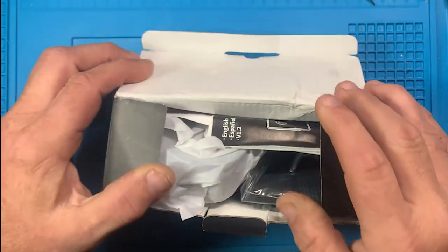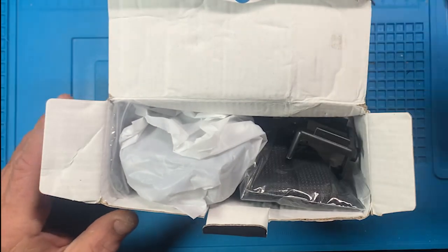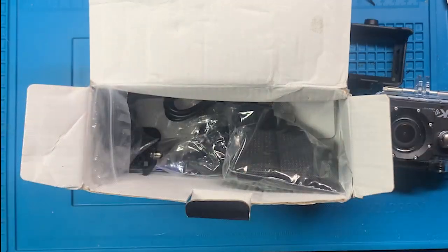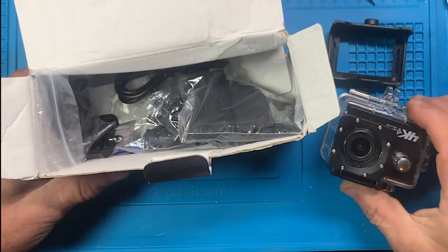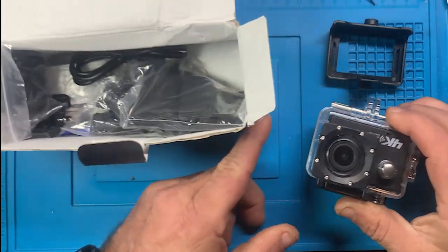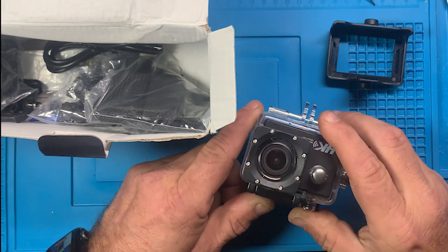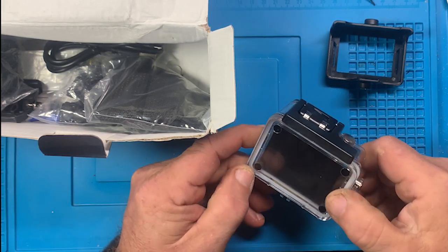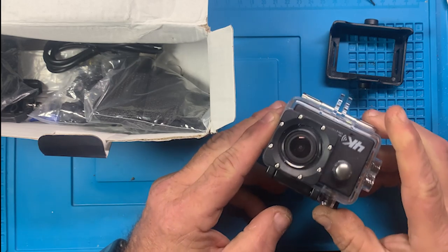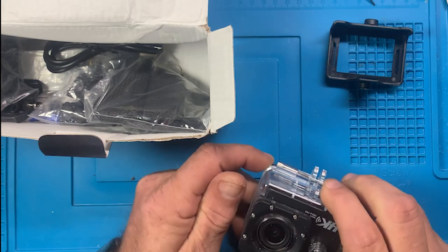This is the way the box got here. It does work but we're going to find out how good. We don't need instructions. It comes with several brackets. The camera itself comes in one of these little cases - I've seen these laying around at yard sales with and without the camera. I don't know how much this costs but probably not a lot. It's almost just like the one my wife bought when we went on vacation several years ago.